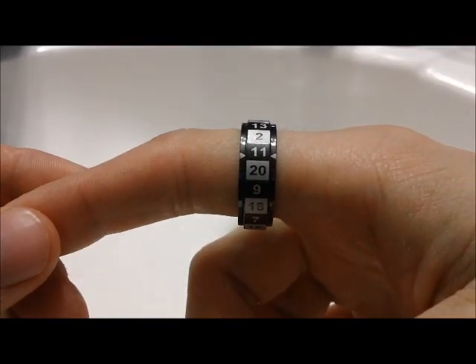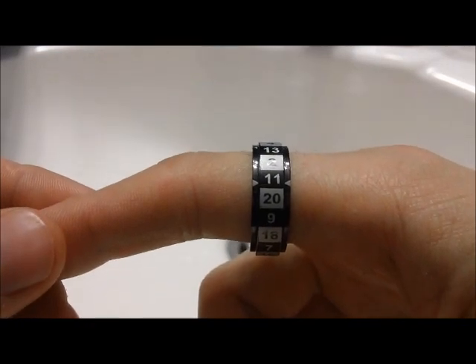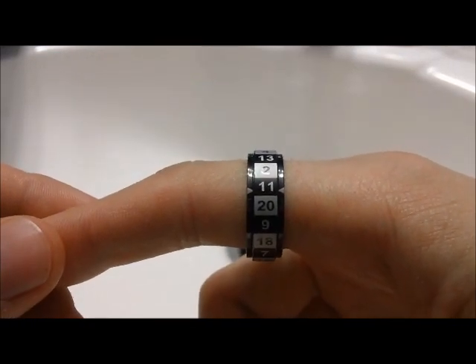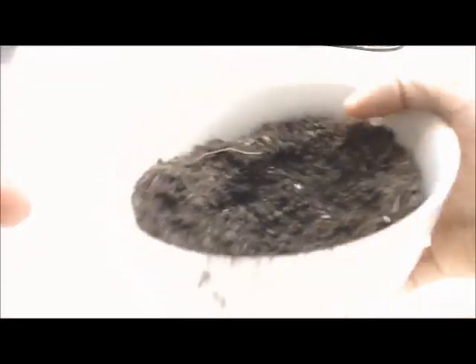If your ring seems gritty when you first get it, it may have some dust in it from the manufacturing process. This is really easy to fix. This is one of our black R20s and it spins pretty well right now. So to simulate factory crud, I have this big bowl of soil.